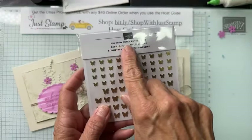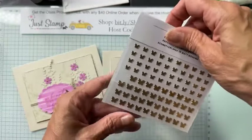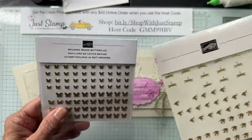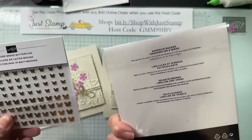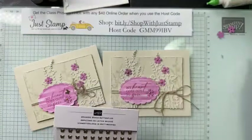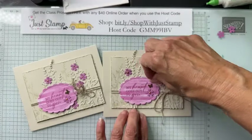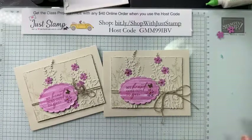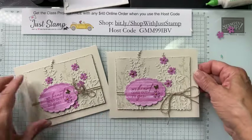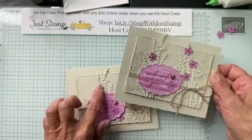The other little embellishment I'm using is my favorites — the Brushed Brass Butterflies. If you don't have the butterflies, perhaps you have the dragonflies and birds — either one of those brass embellishments would work. I chose just one little butterfly, using my fingers to attach it. And voila — there is our third card: 'My Heart Goes Out to You,' a really nice sympathy card.